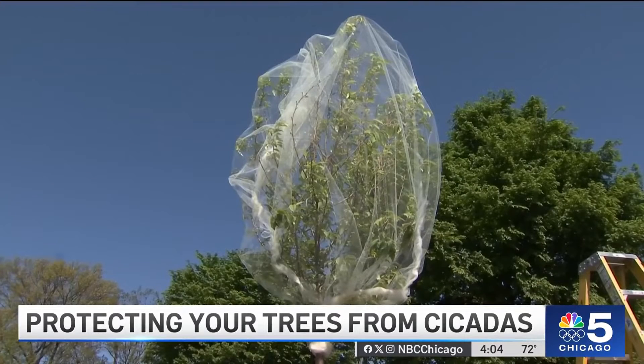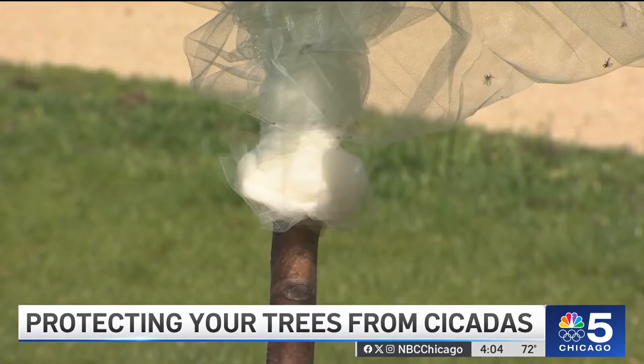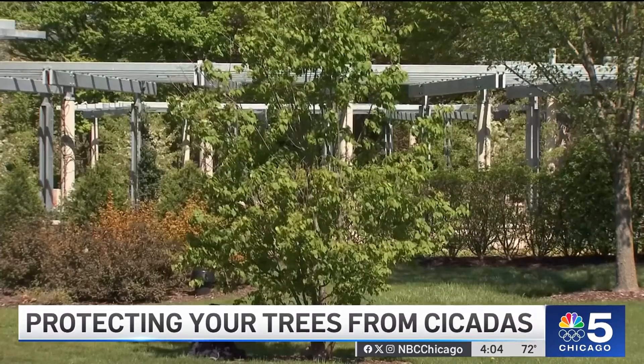We know physical barriers work. We know that if you put this barrier on the tree or the woody plant, it will be effective. Spencer Campbell and Stephanie Adams are two experts employed by the Morton Arboretum that say you should protect trees and shrubs that are two to three years old or less than two inches in diameter.